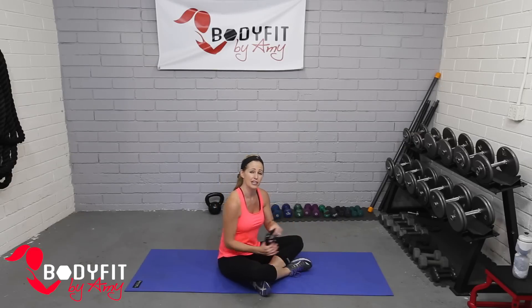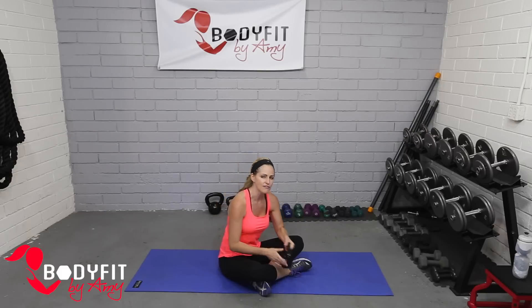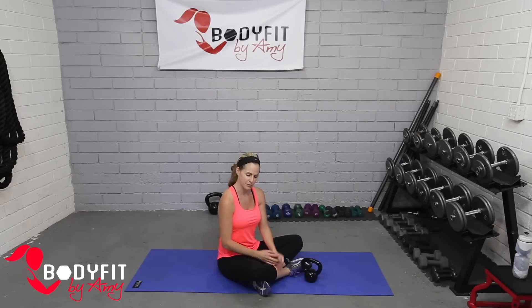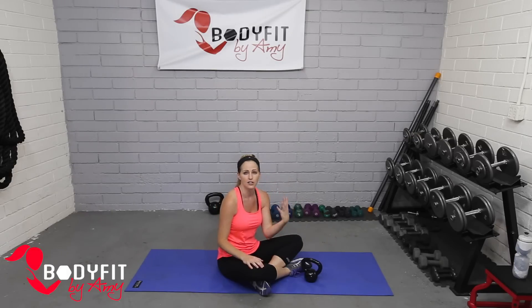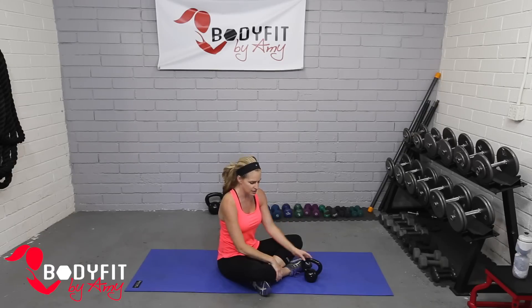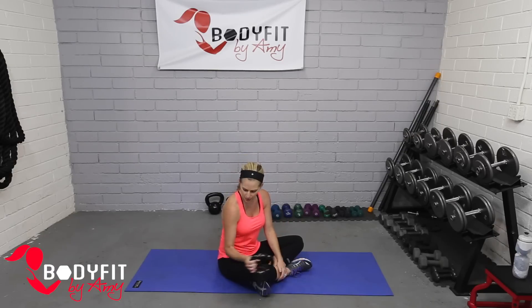I'm going to be using one of my lighter kettlebells, just a 10 pound. If you have a heavier kettlebell — a 15, 18, 20, or even heavier — please be careful, because we're going to be doing some things where we're pulling a little bit. If it feels like too much in your neck or your back, set the kettlebell aside and just do the motions — you'll still get a workout — or you can just grab a lighter dumbbell.